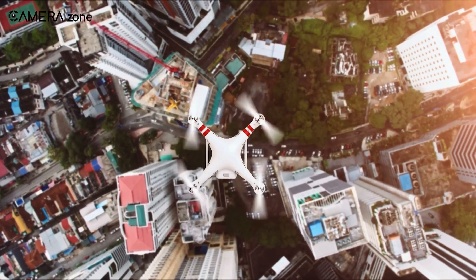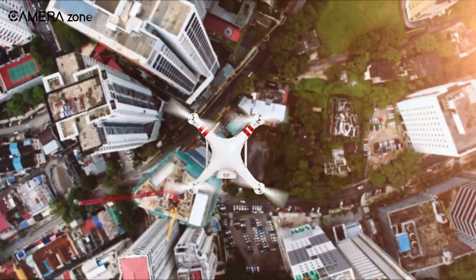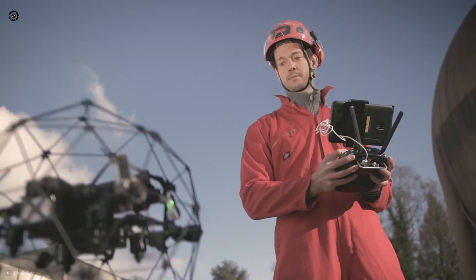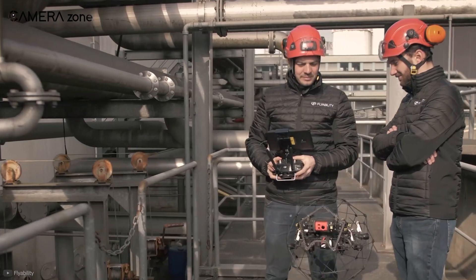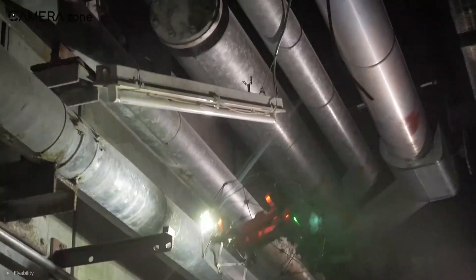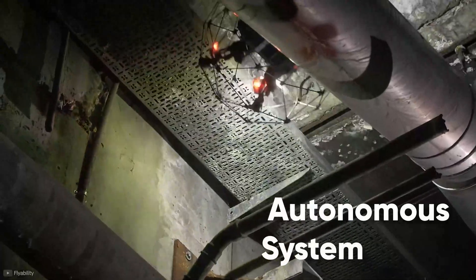Confined spaces are a nightmare for drones, but that's not the case for the next drone on our list. Meet the Flyability Elios II, a perfect drone for confined spaces and complex situations. The drone sets itself apart from competitors with the cage built around it, making it perfect for inspecting areas difficult and dangerous for people to go. Need to examine welding? It can do that too, without crashing into the wall, thanks to the autonomous system.